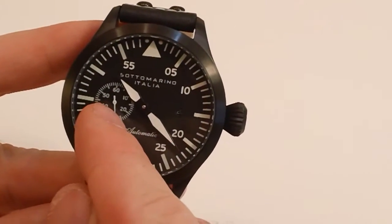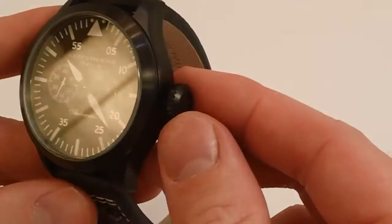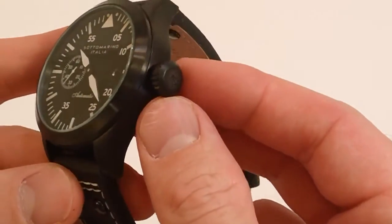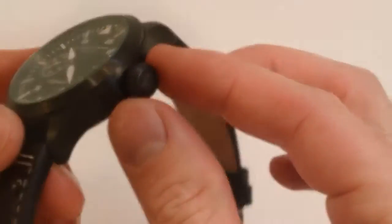It has a sub-dial for the seconds and there is a small date window right there. The crown is a push-in crown. One of the nice, elegant, classic design features of this watch is the diamond crown shape.